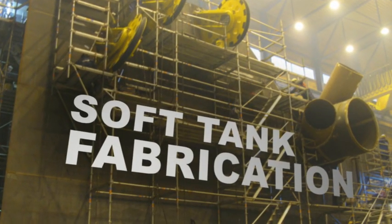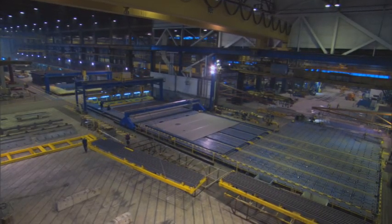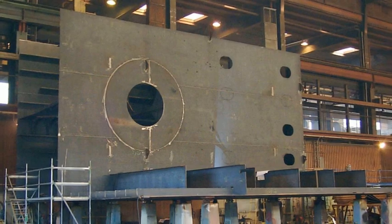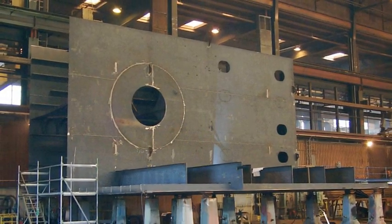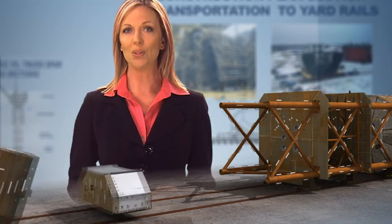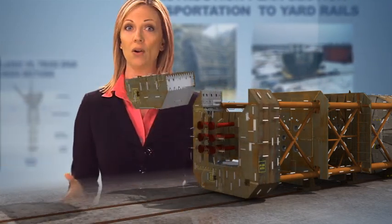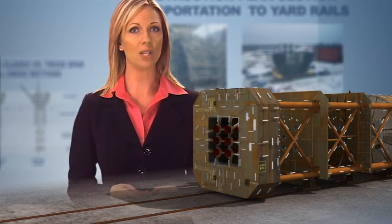The last major component is the soft tank. Again, the steel is prepared and panels are fabricated on the panel line. The steel panels are then welded into soft tank subsections. All subsections are completed in the workshop and then transported one by one to the rails, where they are assembled into the finished soft tank.